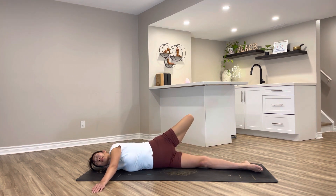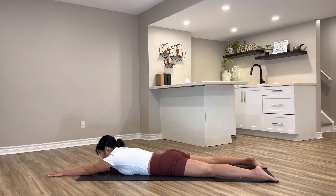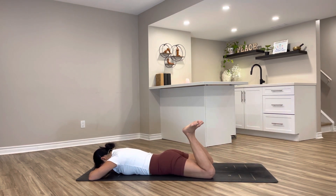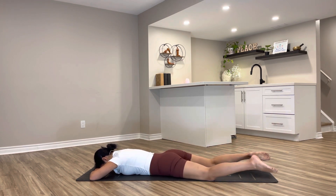Slowly undo yourself, coming back to your belly, arms straight forward, legs straight back. Tailbone down toward the heels, pressing as you extend. Bend your elbows toward the outer side, forehead resting on top of your hands. Bend your knees, circle through your ankles one direction, and to the other direction. Circle your full legs one direction, and to the other side.